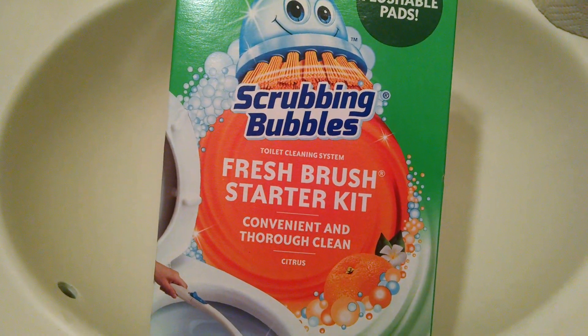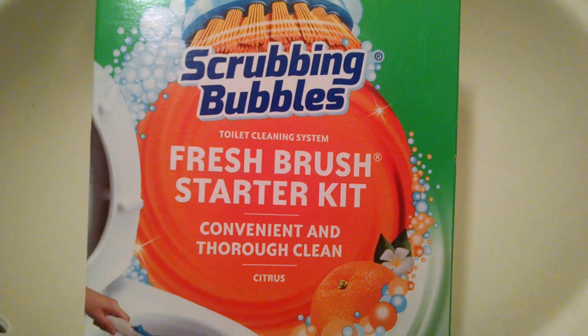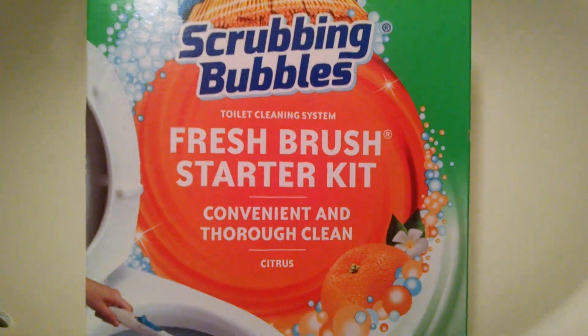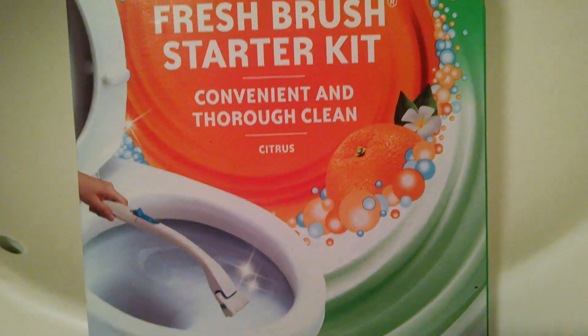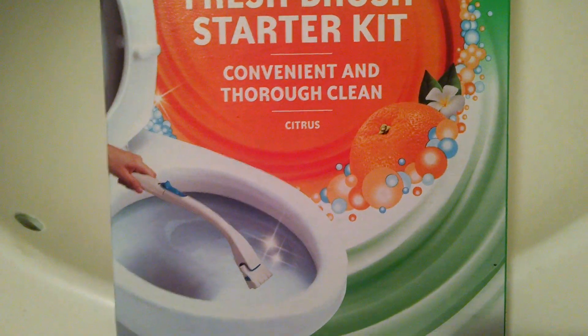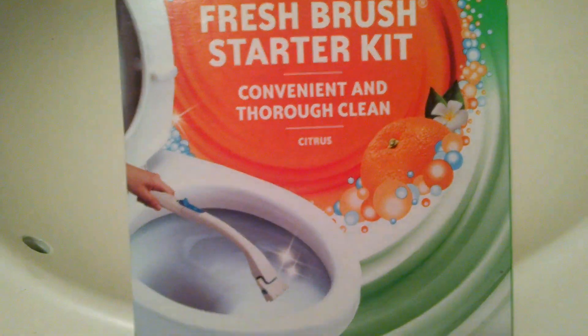Hey guys, it's Sarah. Today I will be reviewing the Scrubbing Bubbles Toilet Cleaning System Fresh Brush Starter Kit. This is in the Citrus scent. I'm not sure if they have other scents, but this is the only one I've ever seen.